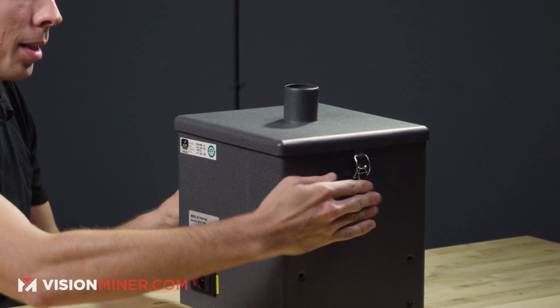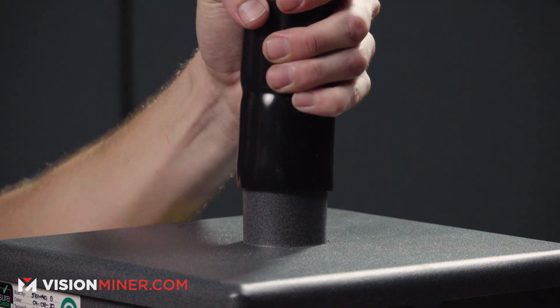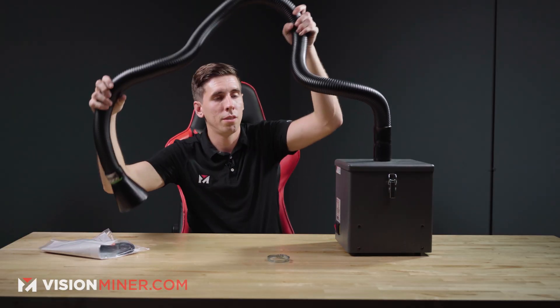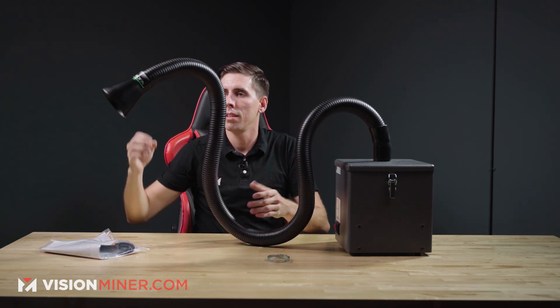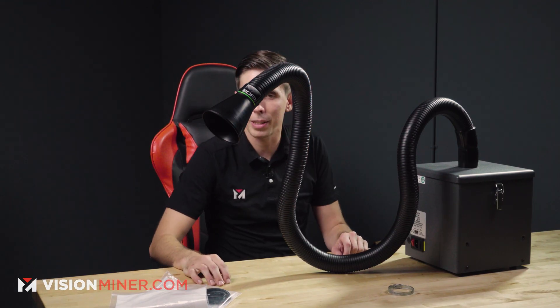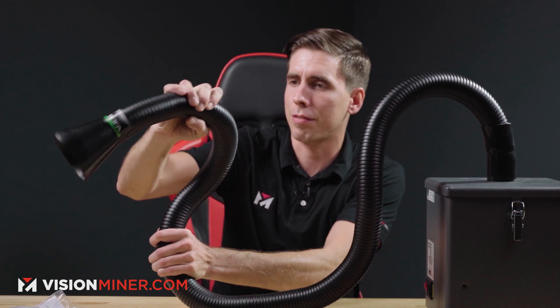I'm going to put the lid back on — it's just got these two little clips inside here that keep it down nice and tight. We've got this clamp that you can actually secure the hose to the unit with. Basically, you put it on there and say you've got a printer and you want it to hang over the top gantry or something. You can position this wherever you want at a certain angle — you kind of have to find the right one, but it works pretty good. Whether you've got your Prusa going or your open air printer, this is sweet.